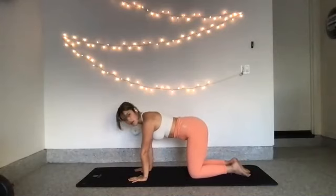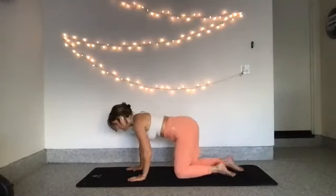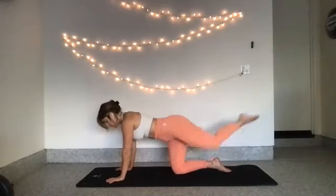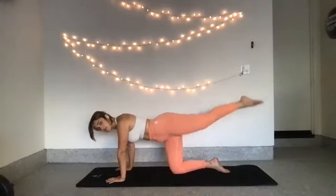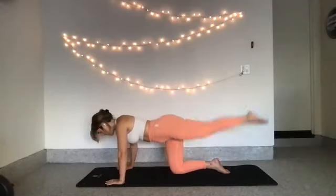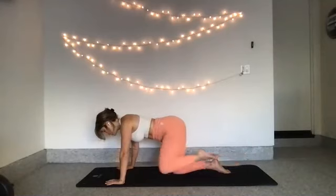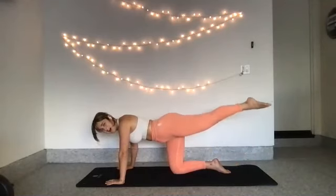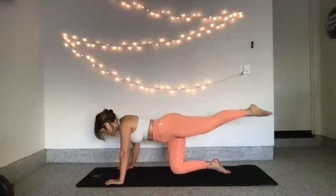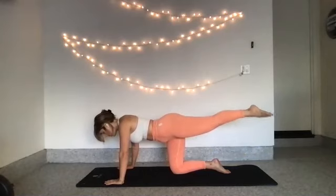Hands directly under your shoulders, knees under your hips. From here, send your right leg back. Bring it down to meet your other knee and then send it nice and long behind you. Keep your toes pointed. 10, 9, 8 — your hips are parallel to the ground, so keep them flat. 5 — slight bend in your elbows. 4, 3, 2, 1. Hold it out. Lift up, up, up — 8, 7, 6, 5, 4, 3, 2, 1.